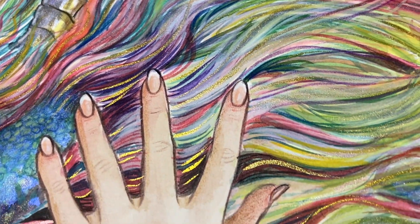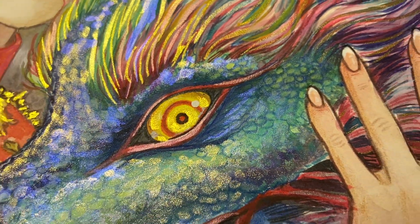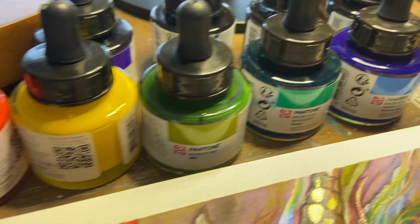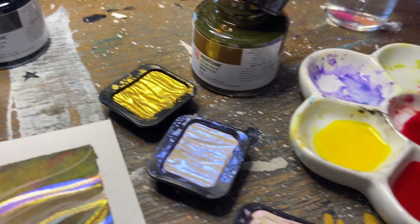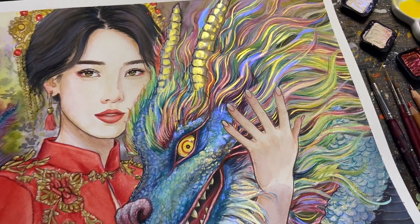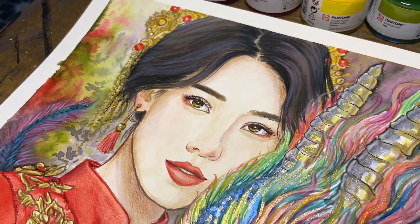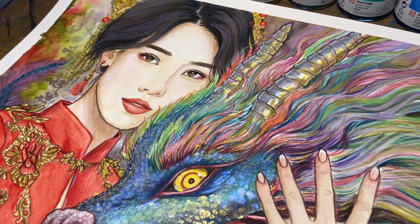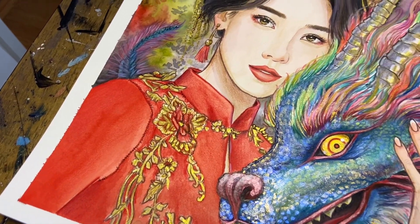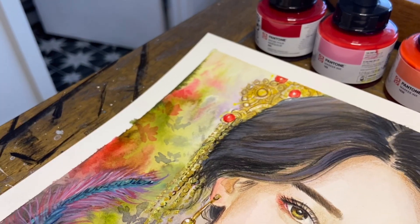Speaking of happy, I overall am very pleased with these Pantone inks. I enjoy the liquid form a lot more than the markers — I think they suit my style really nicely, and I'm very happy that they're so compatible with other types of art supplies. Definitely let me know down in the comments if you would like to see more dragon paintings or if you would like to learn more about the Pantone inks. I hope that this video was helpful to you in some way. Thank you so much for watching and I hope you have a wonderful week.